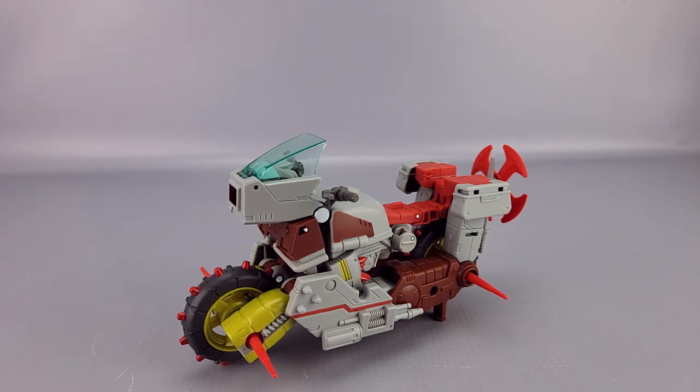You won't have any big surprises if you're familiar with the Wreck-Gar mold. I think he's worth picking up. That's it for this one — hope you found it helpful. Like, comment, subscribe, check out my Twitter at NemesisPrime1, check out my Ko-fi and Patreon, and I'll see you next time with another video review.